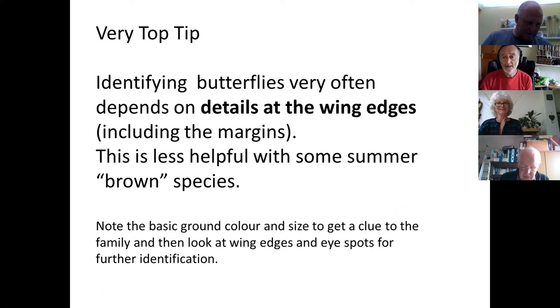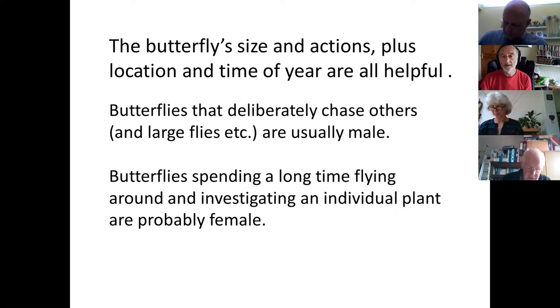First, a reminder that it's the details at the wing edges that you really want to look at. The summer brown species are less obliging in this respect — some of them you do need to look at the middle of the wings, but usually it's the wing edges that give us the best clue. You also want to know roughly how big the butterfly is, what it's up to, where you saw it, and the time of year, because it does narrow down the options.